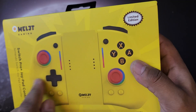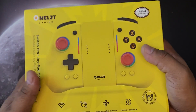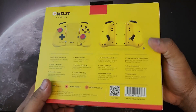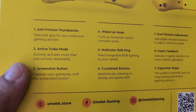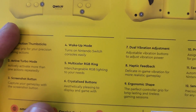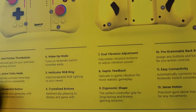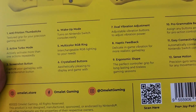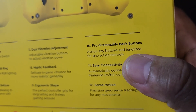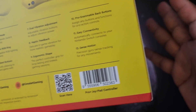This is a limited color edition, but they also released a transparent version which looks super dope. Features include anti-friction thumbsticks, active turbo mode, screenshot button, wake-up mode to turn on the Nintendo Switch console from the controller — not all controllers can do that — multi-color RGB ring, crystallized buttons, dual vibration adjustment, ergonomic shape, and programmable back buttons.